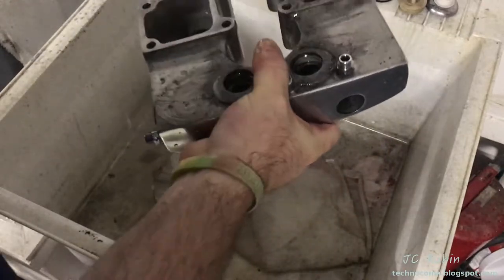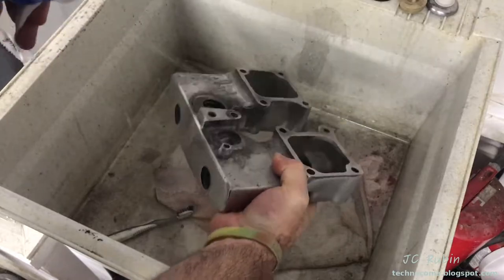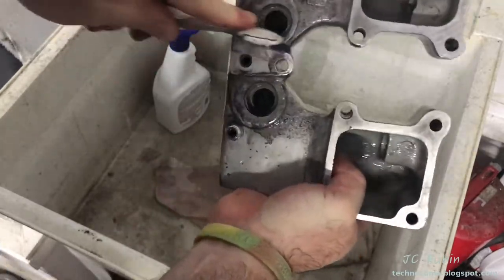I want to make sure that all grease and dirt is removed from the external surfaces before the rocker boxes hit the buffing wheel. This area here was brought about by years of leaking push rod tube seals.